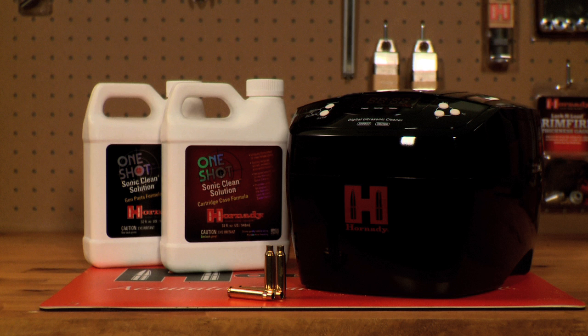The Lock and Load Sonic Cleaner 2L — a cartridge case and gun part cleaning tool that makes a great addition to any reloading bench.